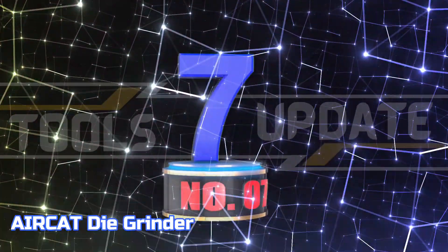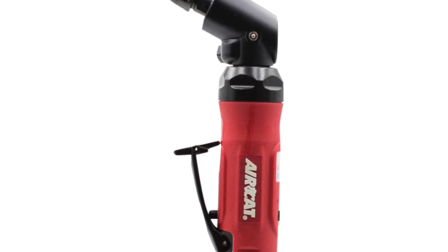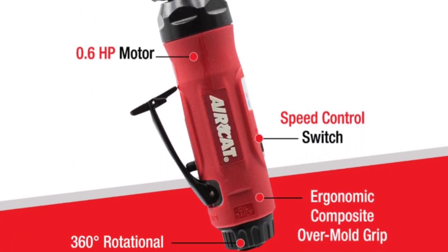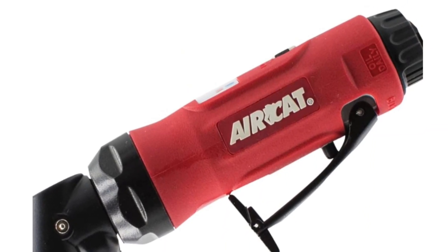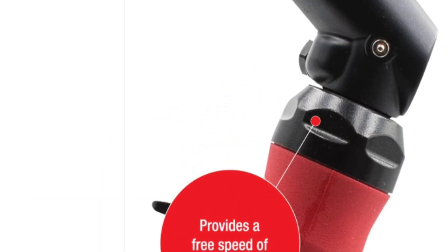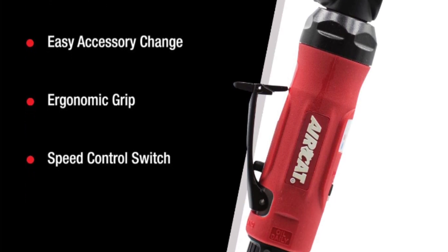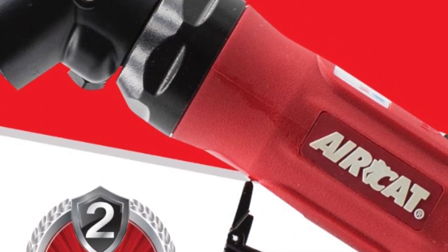Number 7: AirCat Die Grinder. The AirCat 115-degree angle die grinder provides powerful and efficient grinding performance while producing minimal noise for a more pleasant work environment. This power tool delivers 18,000 RPM with its 0.6 HP motor. It has a spindle lock for easy accessory change, an ergonomic composite over-mold grip for comfort, a speed control switch at the top of the tool, and a rear exhaust. The exhaust muffler technology prevents you from breathing in exhausted air particulates or having them blown into your eyes, which is better for your eyes and lungs.